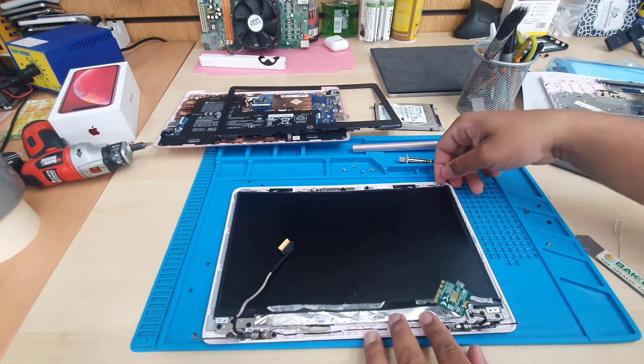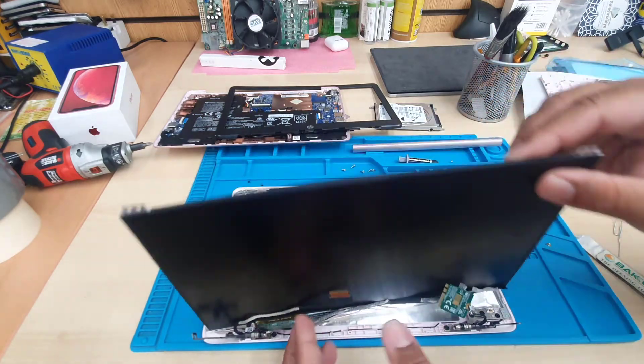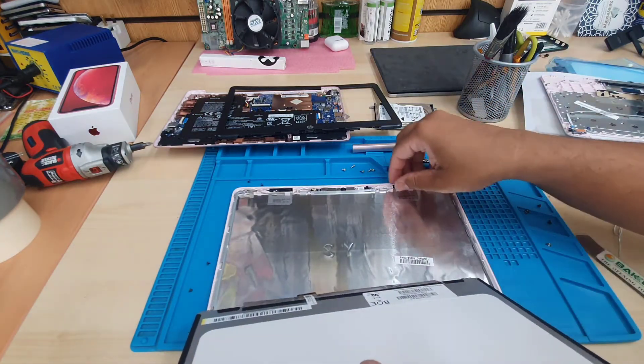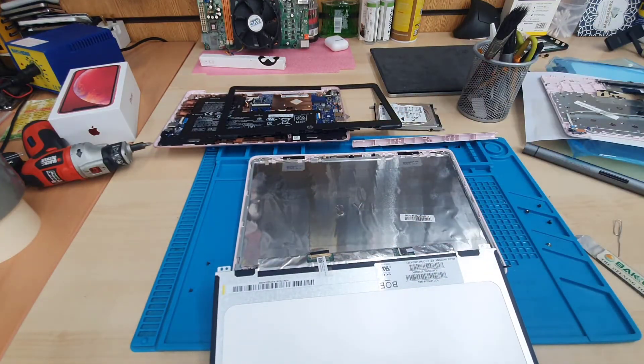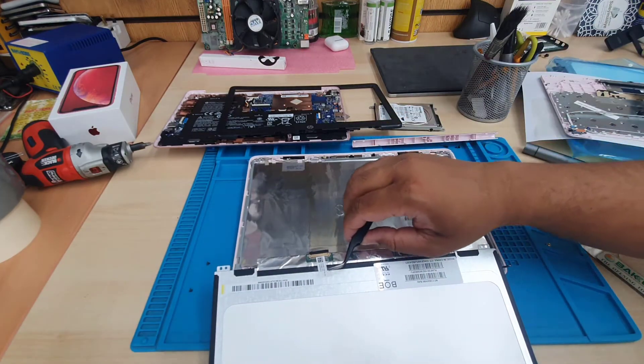Now we're going to pull the screen out and then disconnect it from the actual connector. There is a kind of safety tape on the connector.